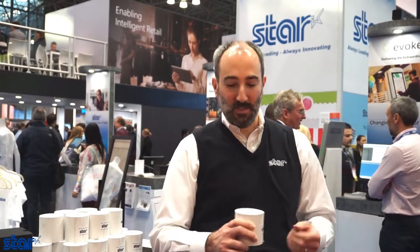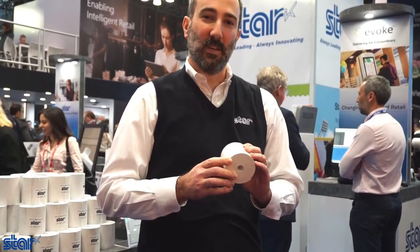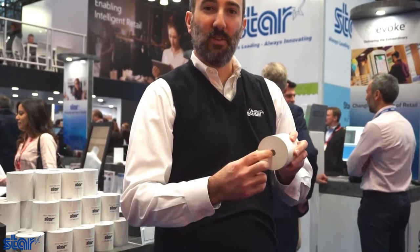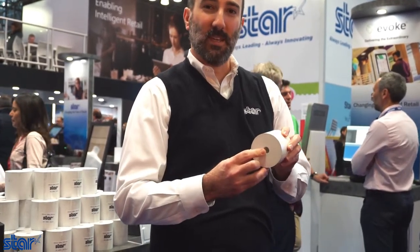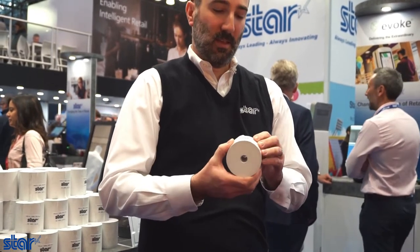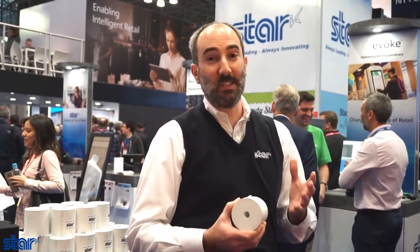One of the new things that we're launching actually isn't a printer or a piece of hardware at all — it's paper. We're launching coreless paper this year at NRF. That's paper literally without the plastic core that you'd normally see in a roll of paper. It may seem simple, but it's more eco-friendly — no plastic at all in this roll of paper. You get 26% more paper per roll than you would with a normal roll of paper.